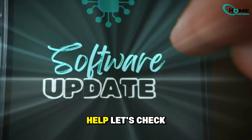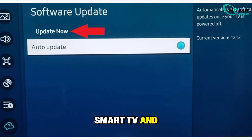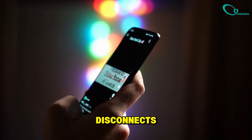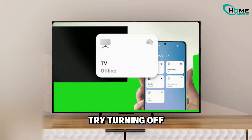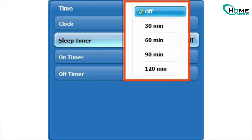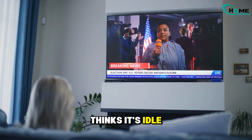If relinking didn't help, let's check for updates, both on your Smart TV and in the SmartThings app. Outdated software is one of the most common causes of random disconnects. And if it's still not working, try turning off any power-saving or auto-sleep modes on your TV — sometimes these features accidentally cut the connection when the TV thinks it's idle.